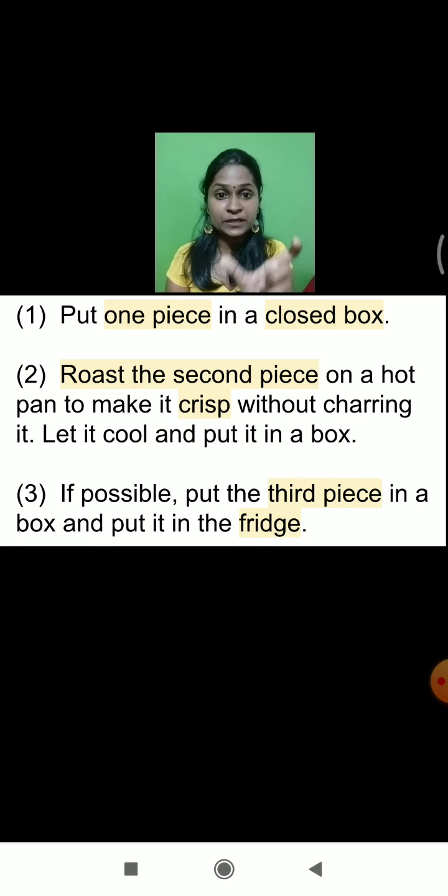We have to roast the piece of the chapati on the hot pan. When it will become cool, we put it into the second box. So in the first case, we kept the first piece of chapati as it is in the closed box. For the second piece, we put it on the hot pan, roasted it, made it crispy, and that crispy piece — where whatever water content or moisture was present — got removed completely because of the roasting process.